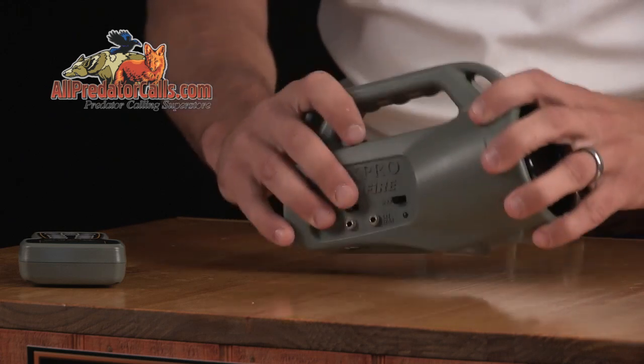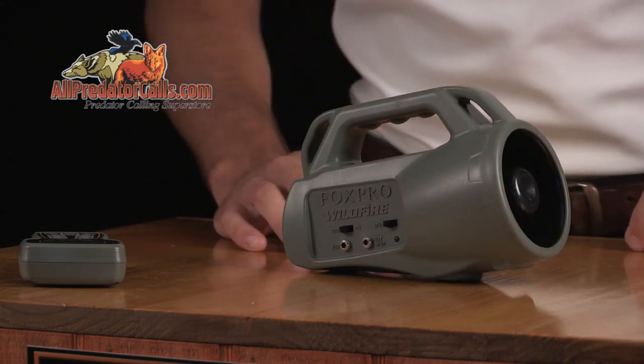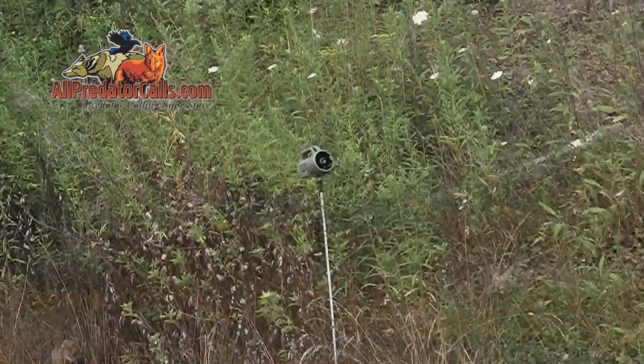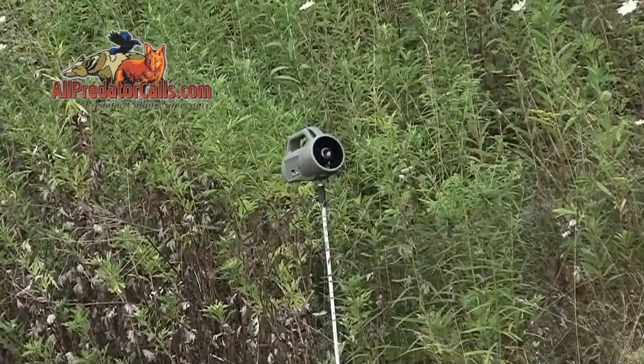The Wildfire features a rugged ABS-injected molded housing to provide plenty of strength and durability. In the bottom of the Wildfire is a tripod mount, which is great for getting the caller elevated off the ground to help maximize your remote range capabilities.